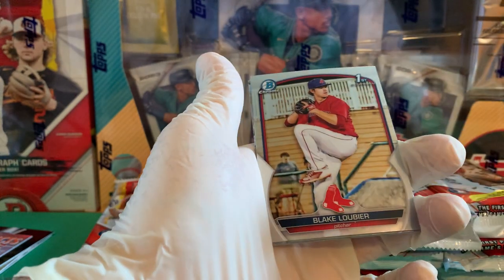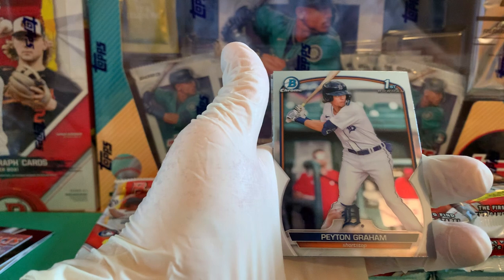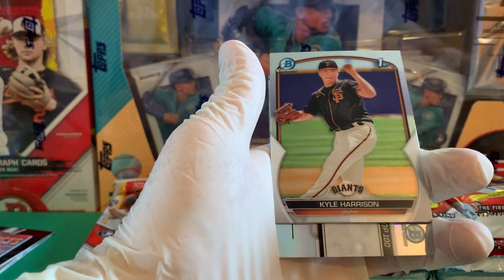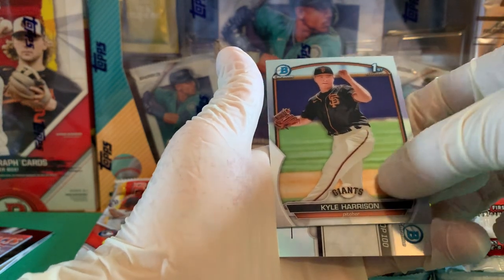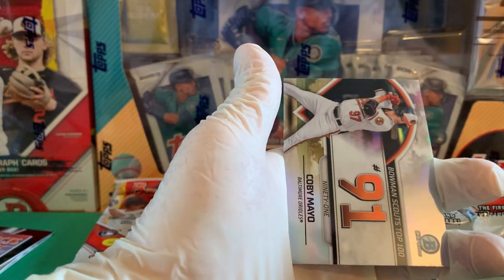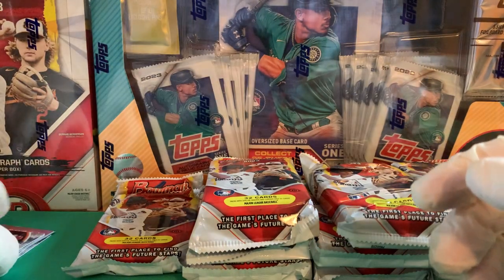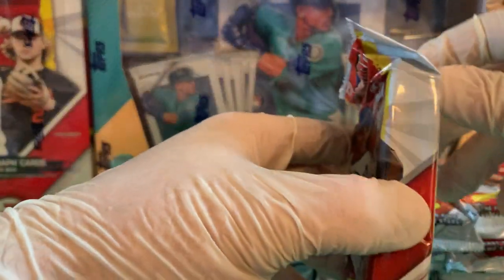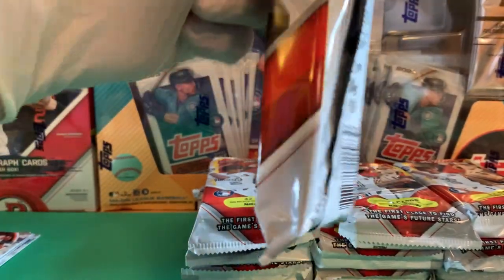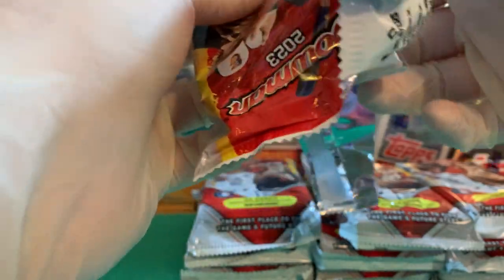There you go — Bowman First. Blake Loubier for the Red Sox — obviously not a top guy, but that goes into the personal collection. Peyton Graham. Kyle Harrison — who's one of the top pitching prospects. And our Top 100 is Kobe Mayo. Those Orioles are turning into the Tampa Bay Rays — they're really turning out rookies and prospects. Maybe the Orioles will do what the Rays haven't done and spend some money to supplement the young talent and get over the hump.